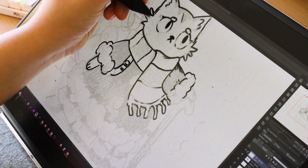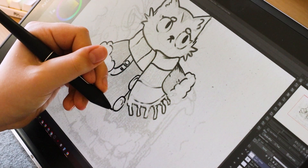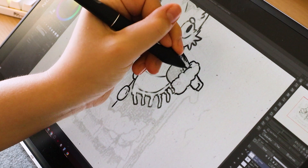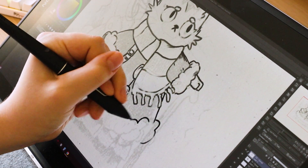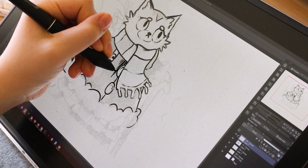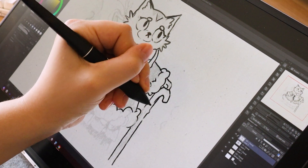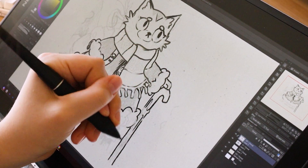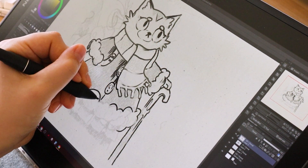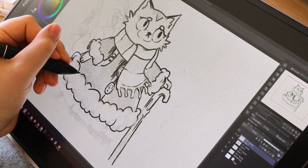The etched glass screen feels really nice — your pen glides more naturally on it, and I much prefer this type of surface over a shiny glossy surface. iPads have a glossy surface, but I got a matte screen protector for mine to get that etched glass feel. This Huion tablet has it built in, and I really like it. I love that the pen is battery-free, as I wouldn't recommend getting a tablet where you have to charge the pen. The pen also has two buttons on it, which is great — I usually set one to my color drop tool. It always feels very comfortable to hold.